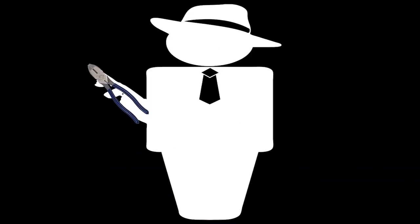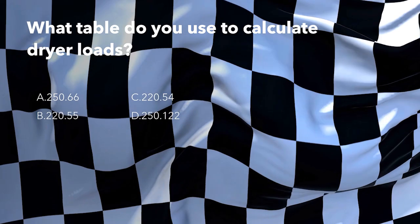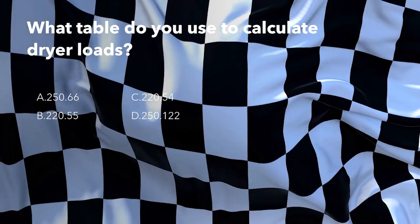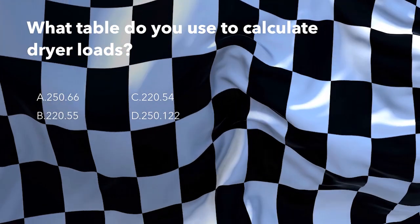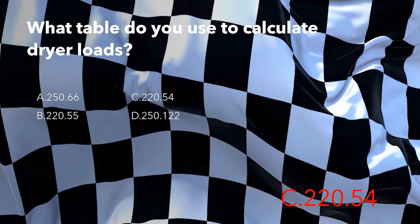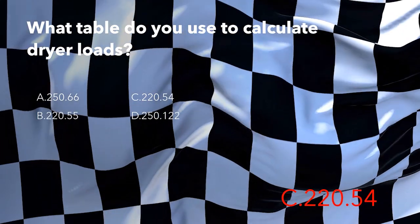So you mean to tell me that it's engineered in America, but it's not made here. What table do you use to calculate dryer loads? Is it 250.66, 220.55, 220.54, or 250.122? And the answer is C - table 220.54. If you're wanting to do dryer load calculations using the standard method, you're going to use table 220.54.